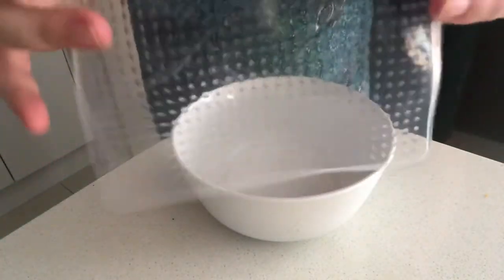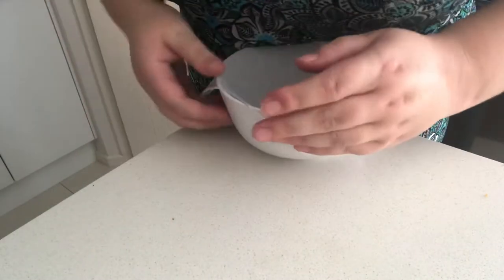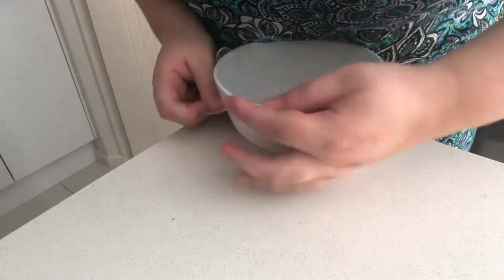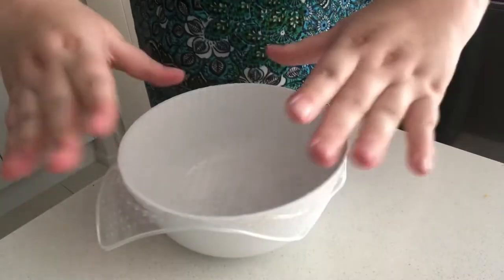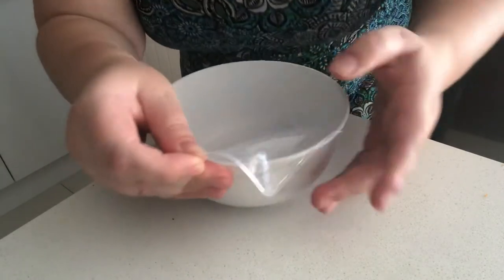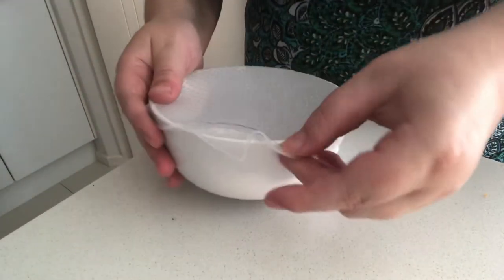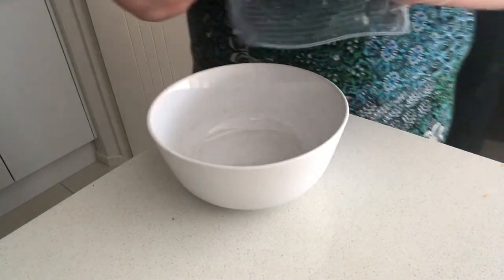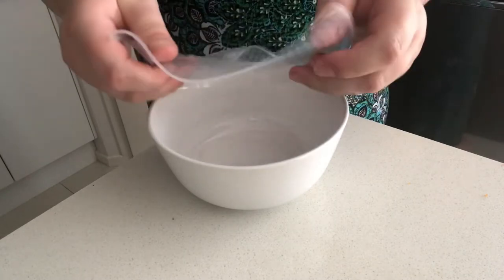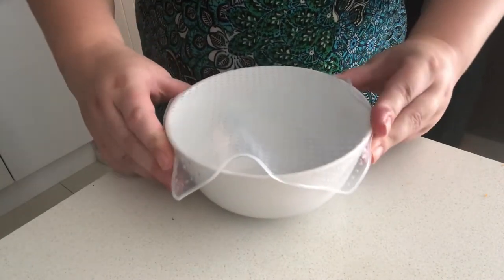First, let's try this reusable plastic wrap. It's really sticky and really stretchy, which is good. I'm just going to put it over the bowl like that. It's very stretchy and sticky but it doesn't really stay down all that well. There are holes where air can get in, and that's the whole point of cling wrap — you don't want air getting in. Maybe I just need a bigger size. This bowl is pretty small and it's still not sealing well, so this is a semi-pass from me.